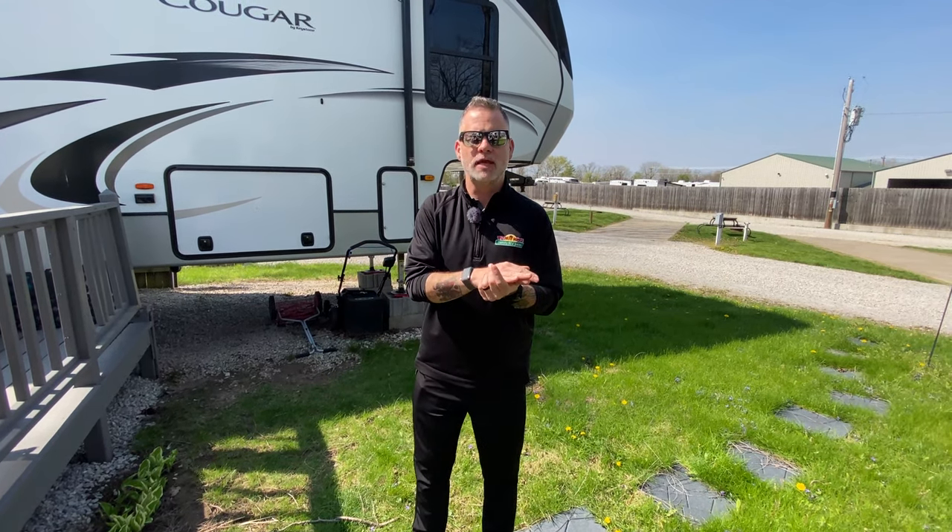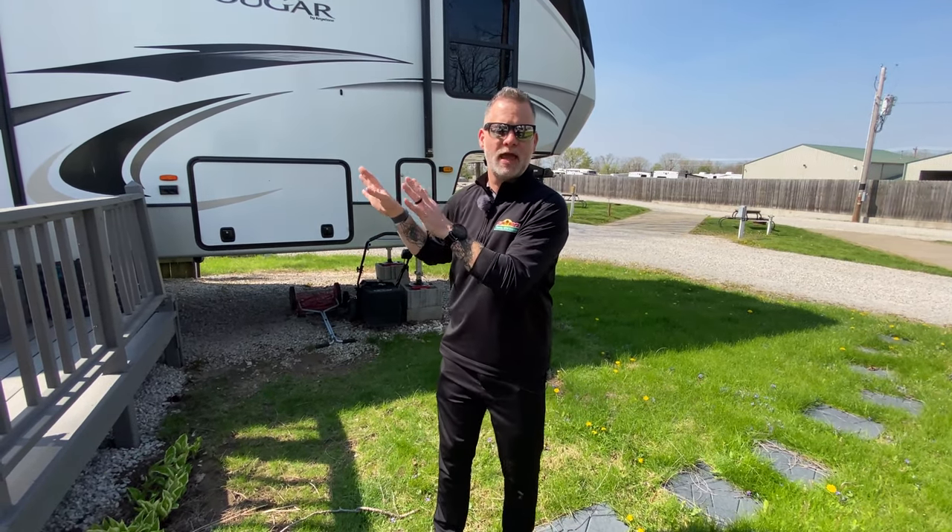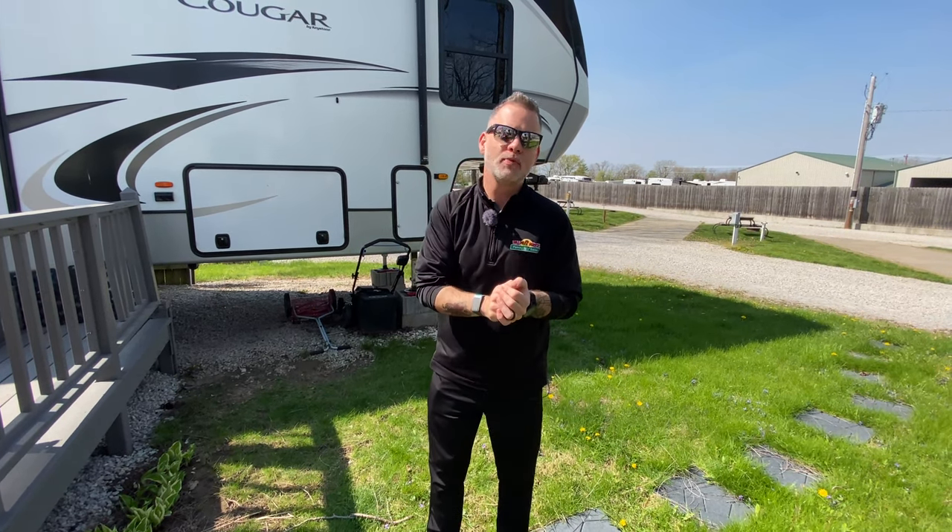Number one: have a list. My wife always creates a list — all the groceries she wants to take and all the stuff from home. The beautiful thing about travel trailers and fifth wheels is you can keep a lot of stuff in there, but there are always creature comforts from home that you need. It's always good to make that list so you know exactly what you need before you leave the house and before you leave the campsite. If you're new, it's not a bad idea to also create a checklist of things to do with the camper itself. I've been doing it a while, so I have it in my head — though my wife follows behind me to make sure I'm doing it all right.